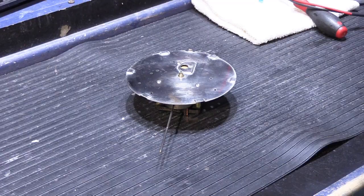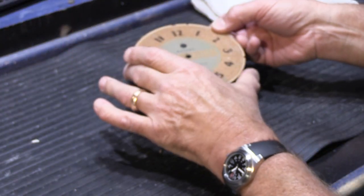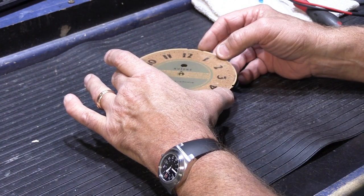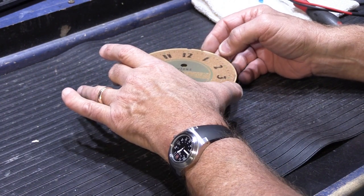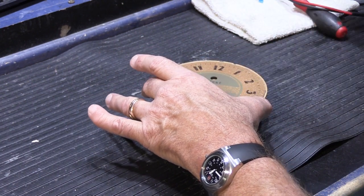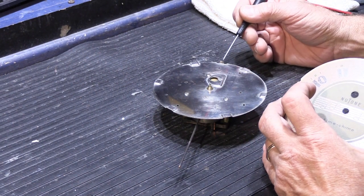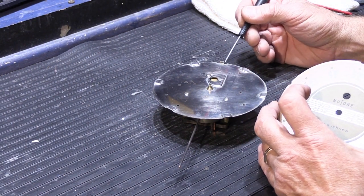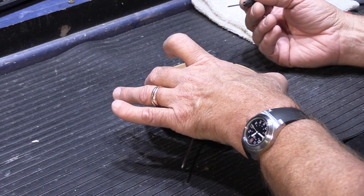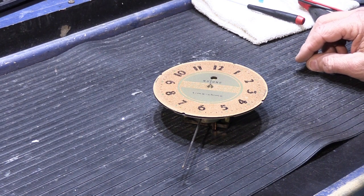So the next step is we have to put the dial back on, which just sits on here like this. And there's a little tab right here on the backing plate that's bent up, and there's a little notch right here — and that's what aligns it and holds it in place, which makes my life a little easier.